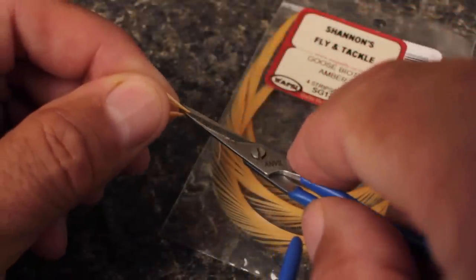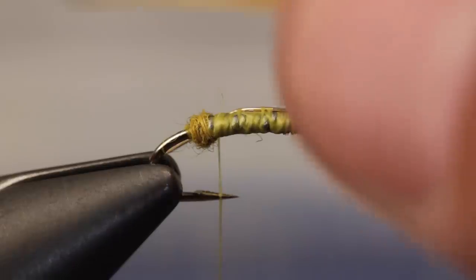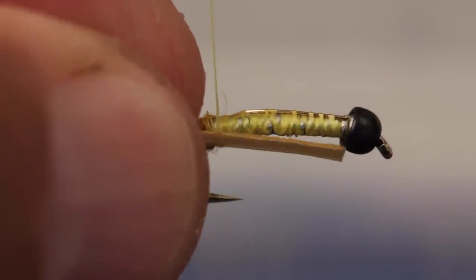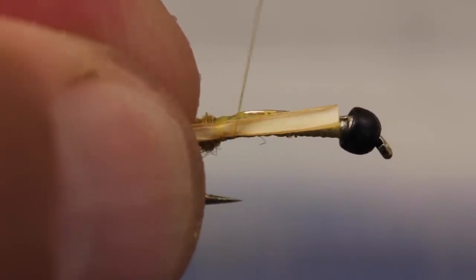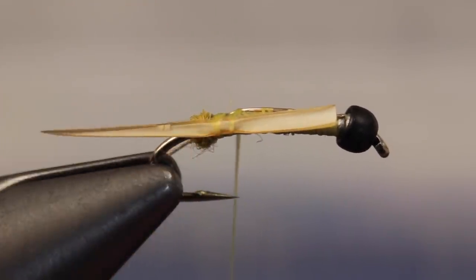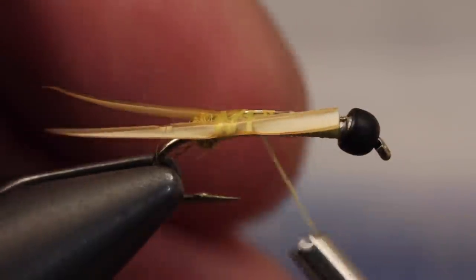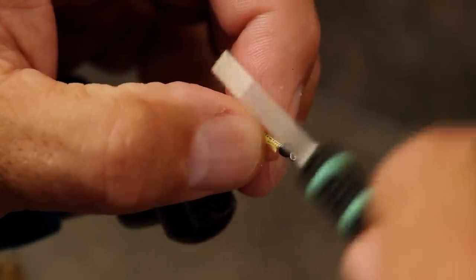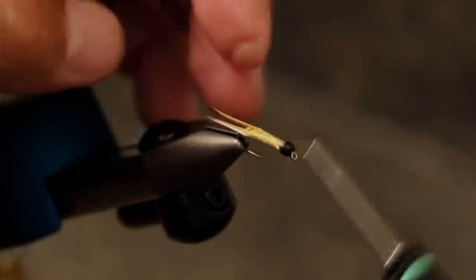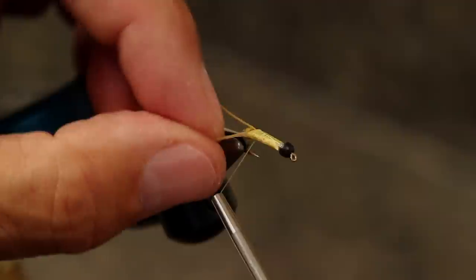For the tails, snip two amber colored goose biots free from the stem. With one of the biots, measure to form a tail about a hook shank in length and lay it against the near side of the hook. The natural curve of the biot should point outward. Take a few thread wraps to lightly secure it, then do the same with a second biot on the far side of the hook. While squeezing the biots together, take thread wraps to secure them to the shank all the way up to the bead. You can then return your tying thread back to the dubbing ball.